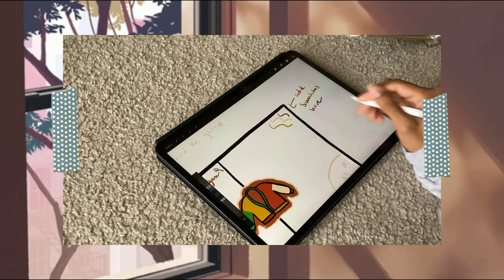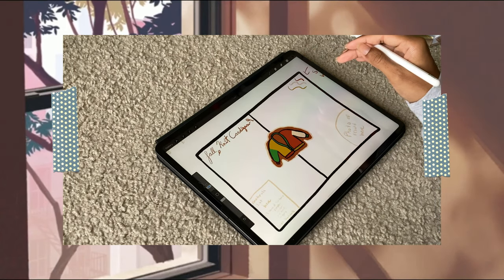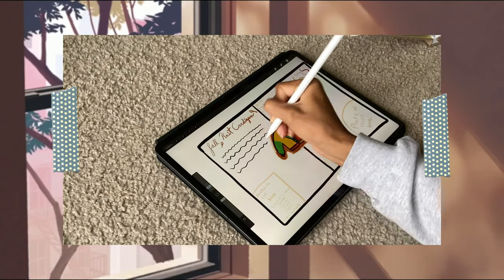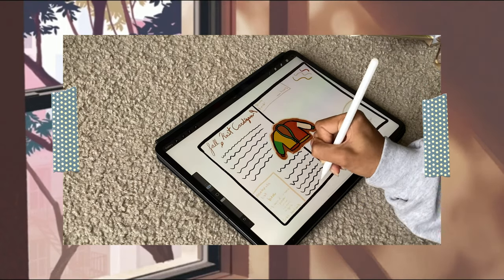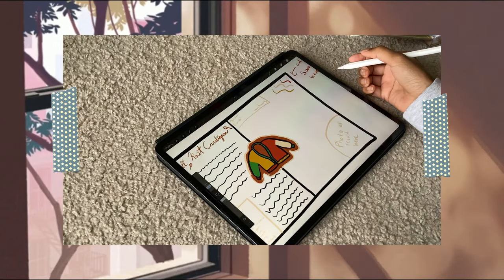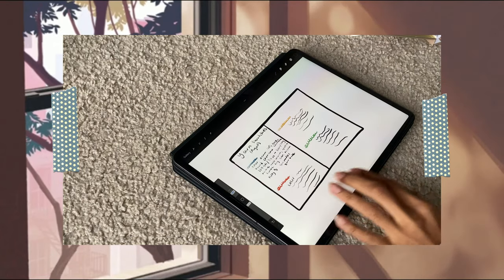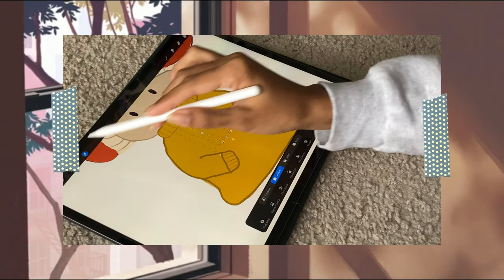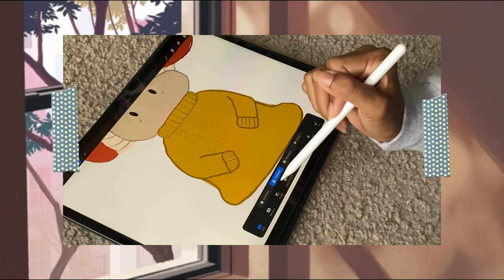I decide where I want to put certain things, how big I want certain things, and then once I'm set on those I can move on to the next spread. This first spread I was planning out for my fall cardigan, which is in the video I uploaded a couple of days ago. I also did some quick planning for my yarn swatches spread, my abbreviations page, and started to design a little mushroom for my September spread.